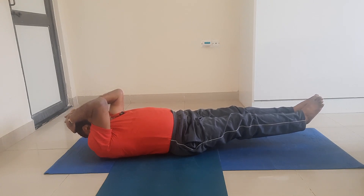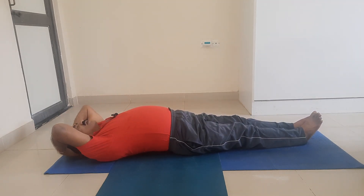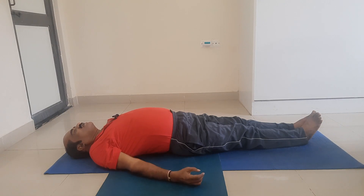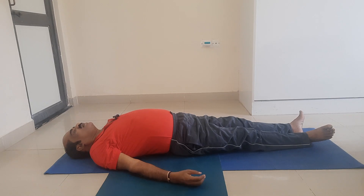Slowly, gently come down. Unlock the interlocked fingers and come to Shavasana — Dead Man Pose. After shrama (effort) comes vishrama (rest). Relax. Relax for a few breaths.